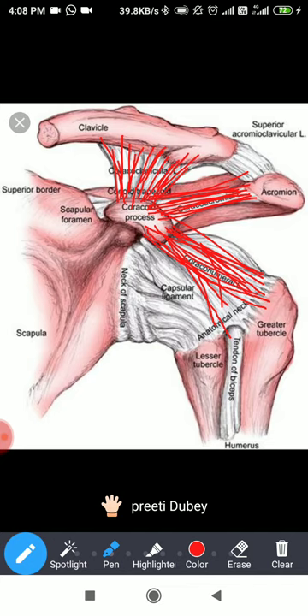So the coracoid process is like a center — you have directions of ligaments going out: one to the humerus, one to the acromion, and one to the clavicle.